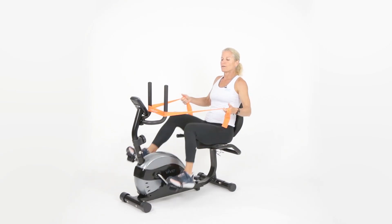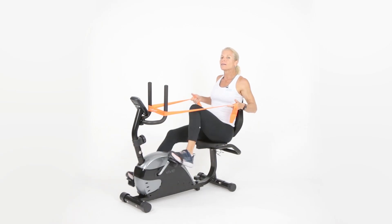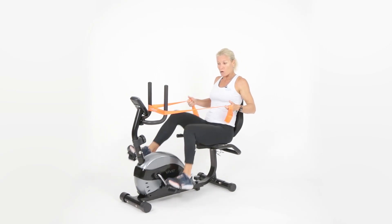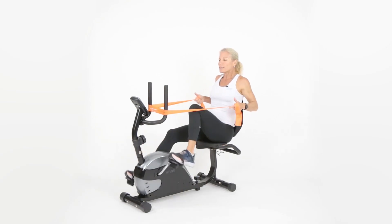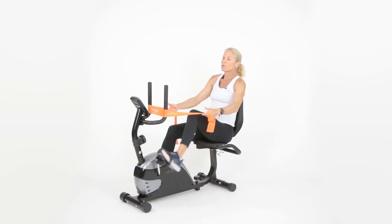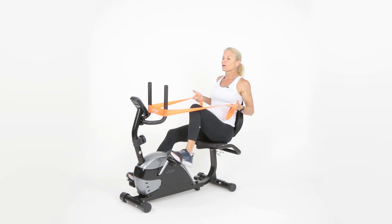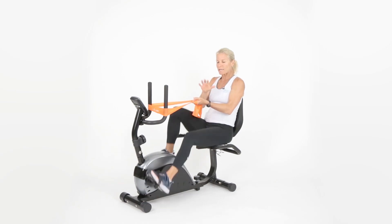After this 30-second interval we're going to hold it for five seconds, then move up to level three if you can. If level two is enough and your heart rate is going because you're moving your legs and arms, keep it where it is. This workout is about you — you're not competing with anybody. The hardest part is showing up. Pinch the shoulder blades, squeeze them, is your neck relaxed? Five, four, three, two — rest.